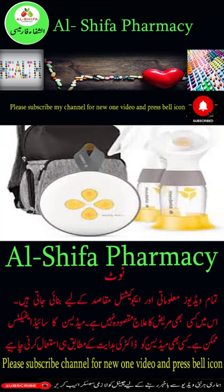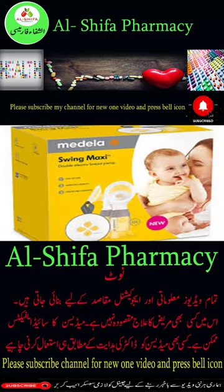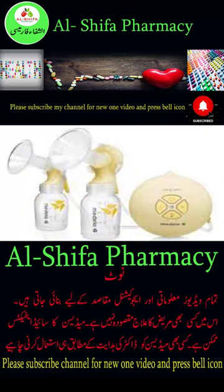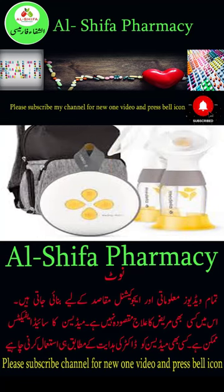The Medela Swing Maxi Double Electric Breast Pump offers double pumping with 18% more milk in lesser time. It mimics the natural sucking rhythm of the baby, providing increased comfort for the mommy. It comes with improved mobility that runs on a built-in rechargeable battery for up to 6 pumping sessions.